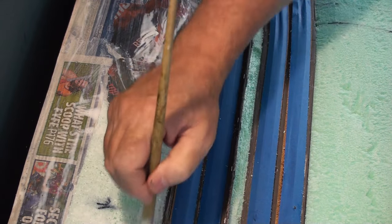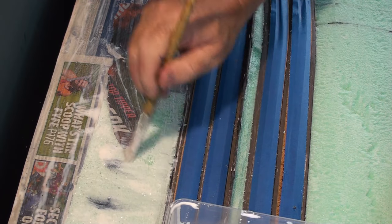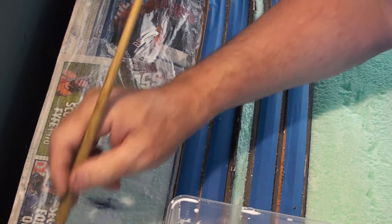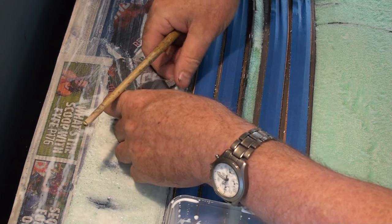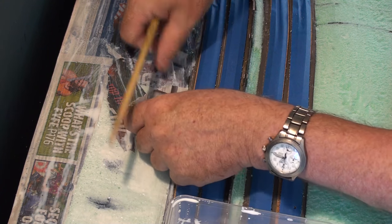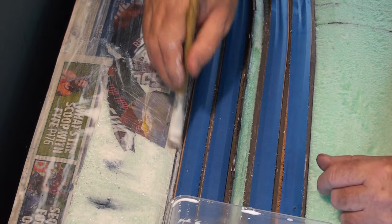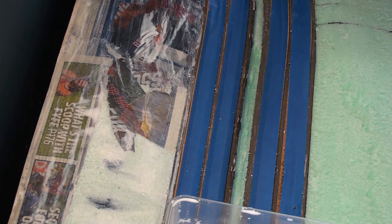I'm just now gluing up this little section here. This is watered down about 20% water. You don't necessarily have to put the glue on the back, but I do. What I can do here is get right up to the edge of the road bed, the MDF road bed. And there you go.